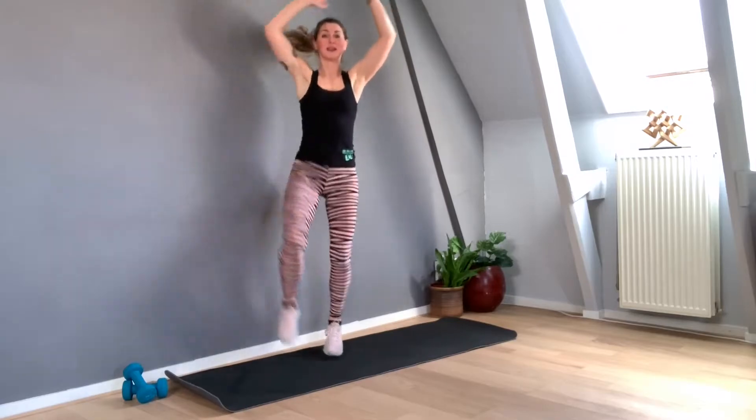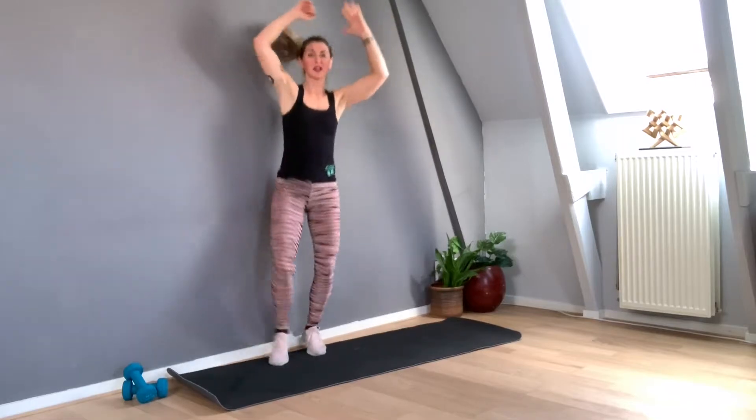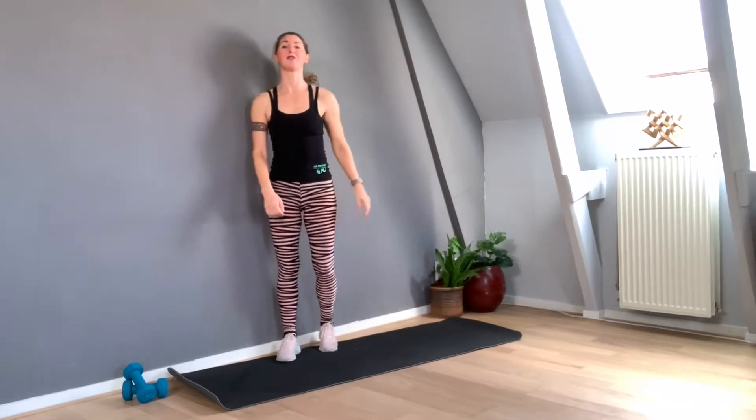Hands up and one, two, three, four, five, six, seven, nine, ten. Nine, eight, seven, six, five, four, three, two, one. One, two, three, four, five. Perfect. Other side — shoulders down, lengthen the neck.